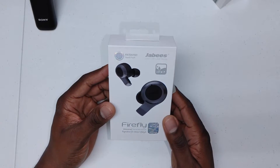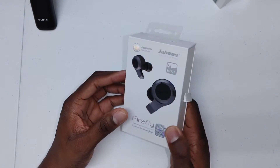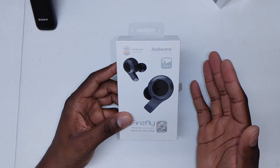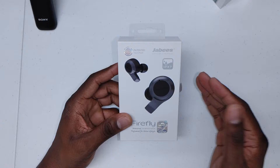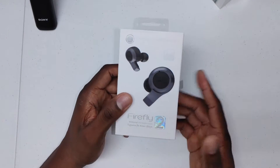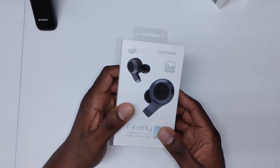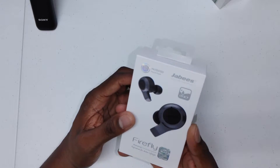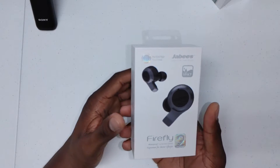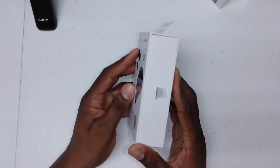These have an IP67 rating and they have what's called transparent mode, just like the Galaxy Bud Lives, where you can switch it on and off and keep them in your ear and pretty much hear your surroundings. They also have long battery life — two hours of play time from just a few minutes of charge, and they should last up to 10 hours on a 45-minute charge.